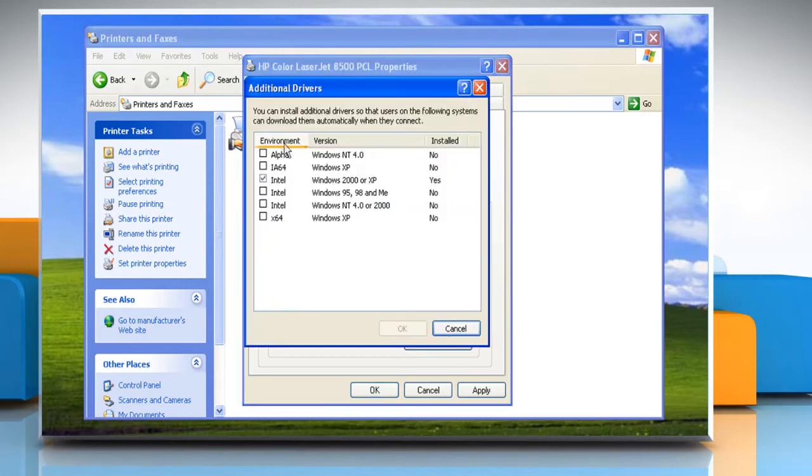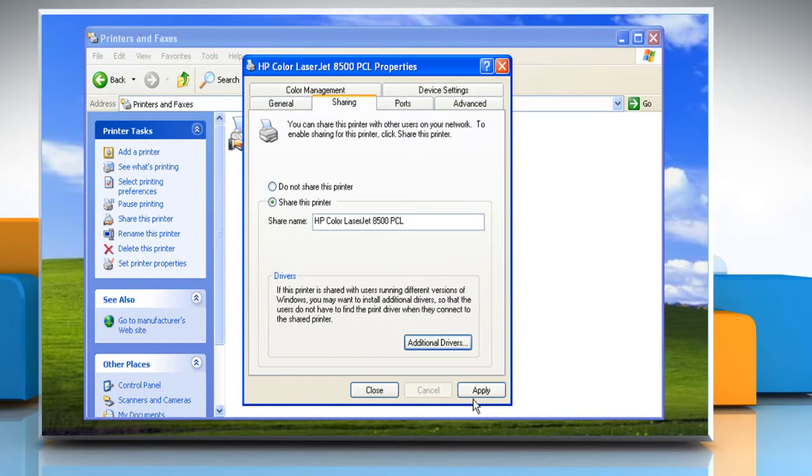Click Additional Drivers. Click the environment and operating system for the other computers and then click OK to install the additional drivers. Click Apply and then click OK.